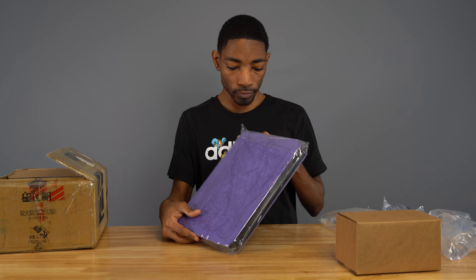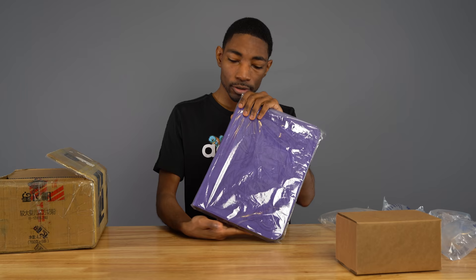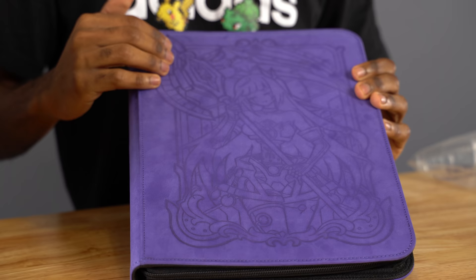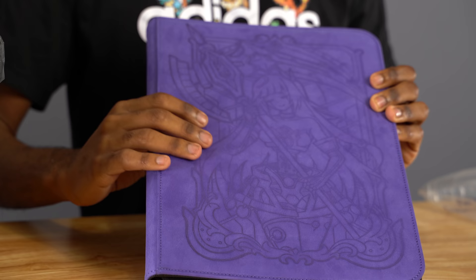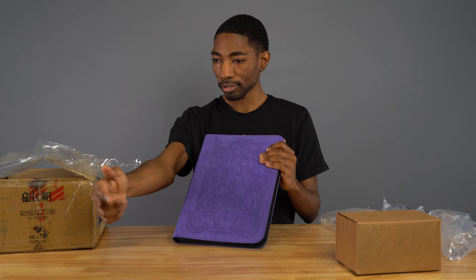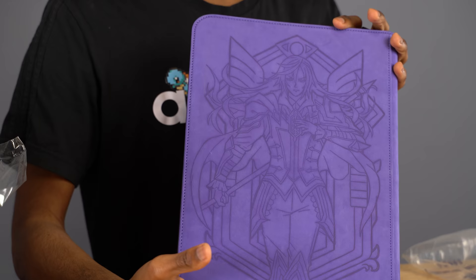First of all, this binder we have here — this is Galatea, the Orcust monster Galatea. And on the back is Longirsu. We're gonna just slide this out here. It is embossed, but also it's got a microfiber surface. It feels good — just touch it. And then on the back, got Longirsu. Just pretty awesome.